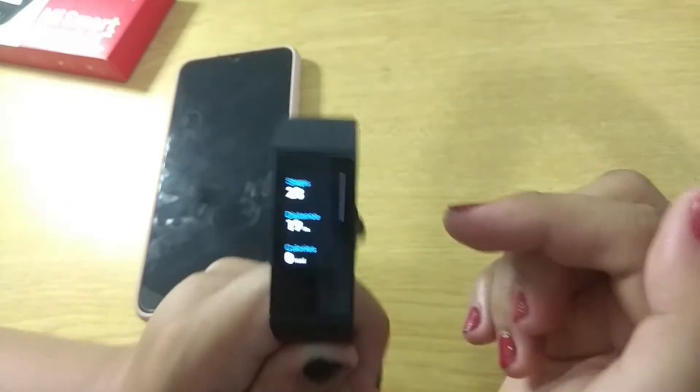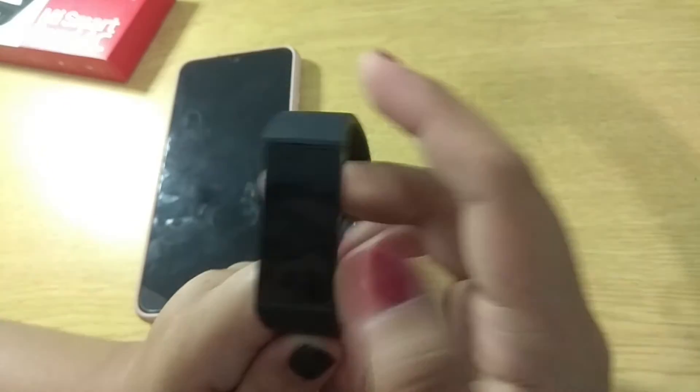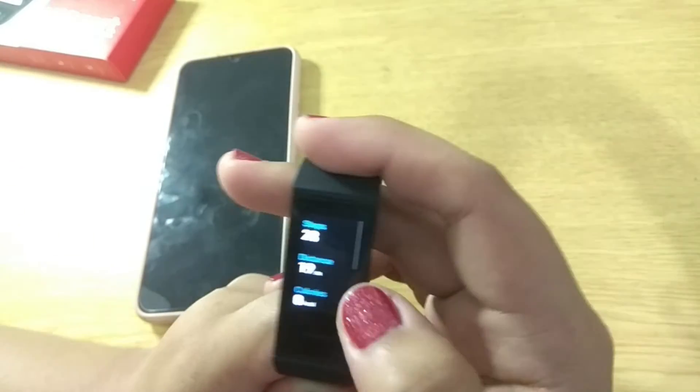Isa-isahin natin yung mga features niya. First up is the status. Anong meron sa status? Steps — ibig sabihin yung nilakad mo while you're wearing this watch. Distance ng nilakad mo, calories that you lost, and idle alerts. Ano yung idle alerts? Yun yung — na-experience ko ito pag sinood ko, lalabas kami. Sa sakyan, one hour yung biyahe. Parang one hour ako nakaupo lang. Magpavibrate siya, tapos pag tingin mo, may alert siya na you've been sitting for so long. Kailangan tumayo ka, mag-stretch stretch. Kasi parang ang taga mo na nakaupo diyan, tumayo ka naman.